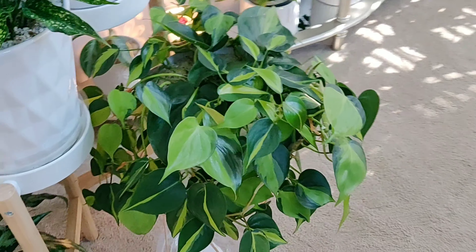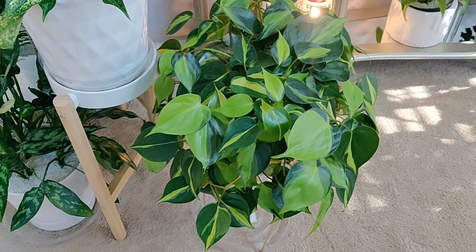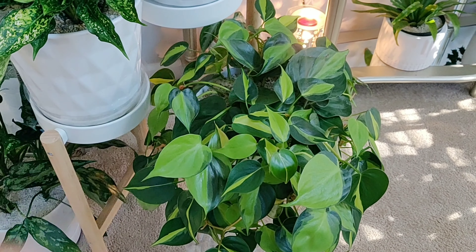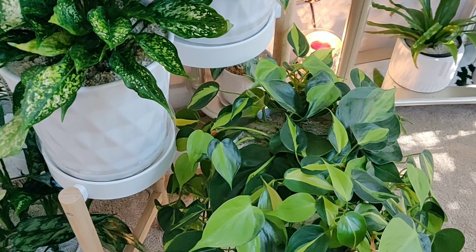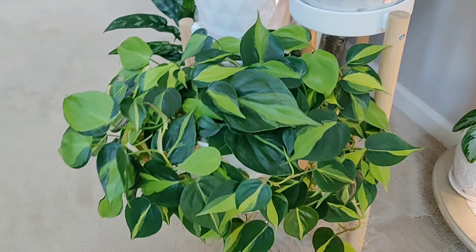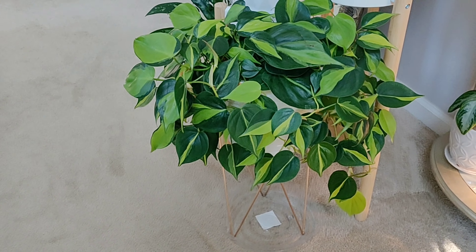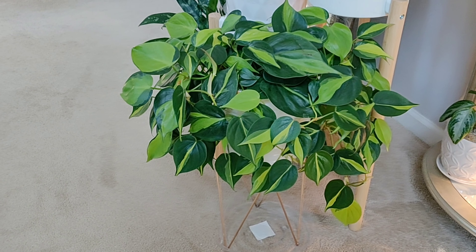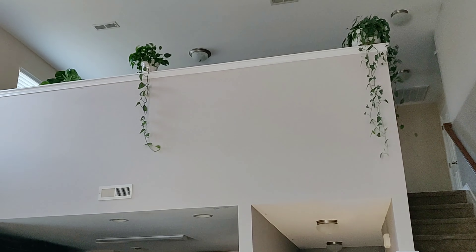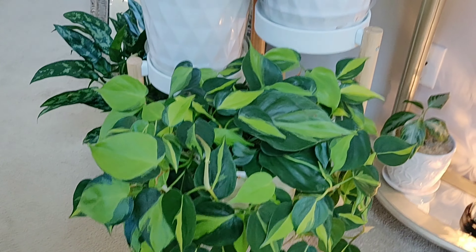Over here I have a Philodendron Brazil. When I got this plant from Lowe's it was actually two small four-inch container plants that I combined into one pot, and it has just taken off so fast — it's put on so much new growth and it's spilling out. I cannot wait until this thing fully trails. I want it to trail like the ones up in the loft. Excited about the growth on this plant.